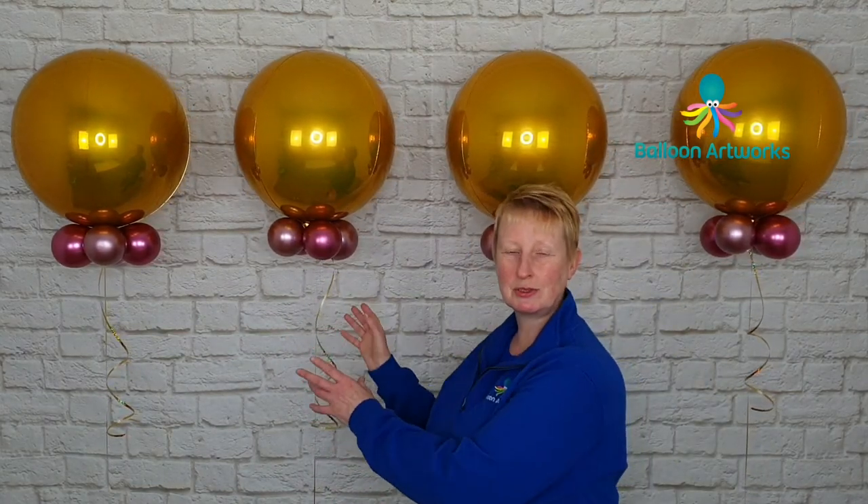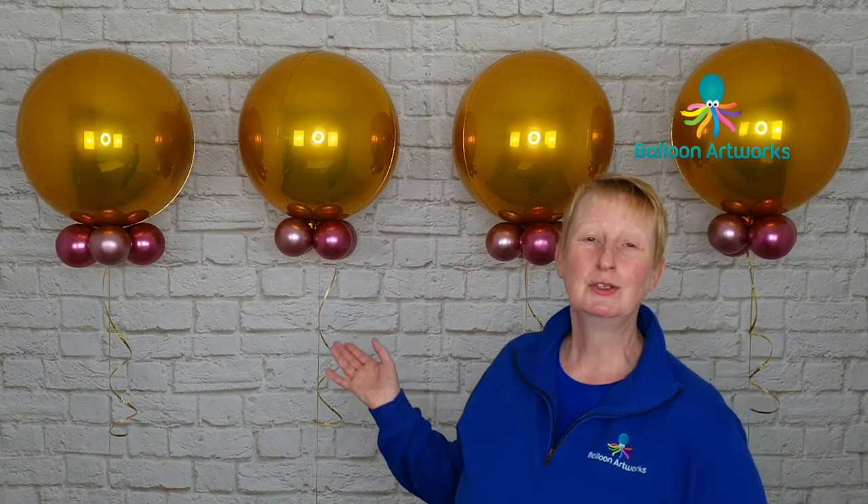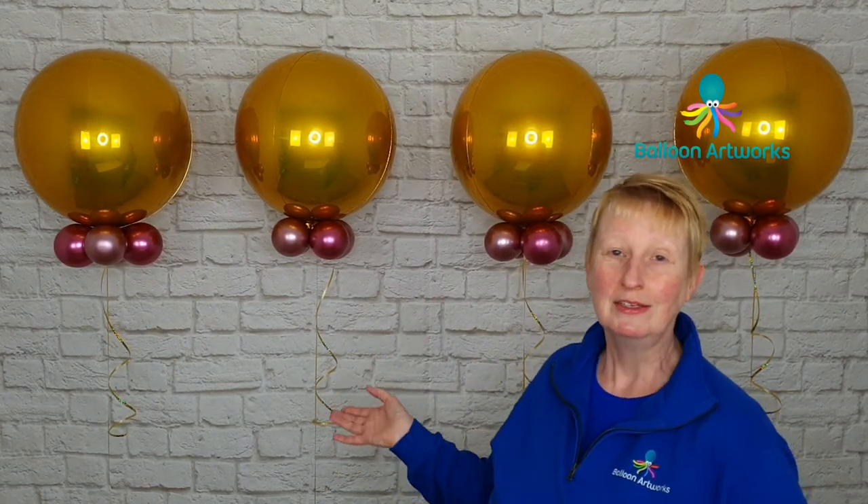One of my pet peeves is when displays arrive — you'll see them on Instagram, you'll see them on Pinterest — a cluster of balloons and all the ribbon tails are scrunched up together in a big mess. That's something I really don't like to see. I've got a tip for you to help you avoid that, so you can transport your displays so that your ribbon tails arrive in perfect condition and your displays are really easy to unpackage.